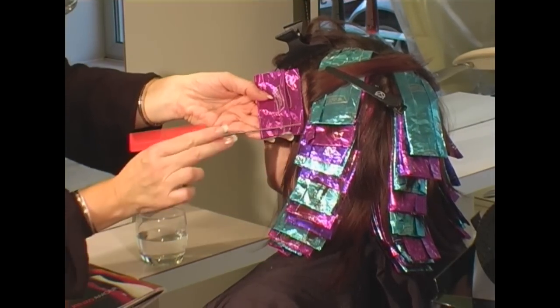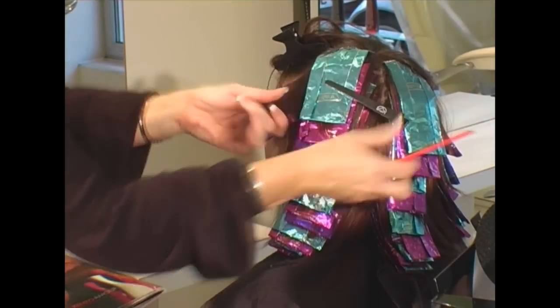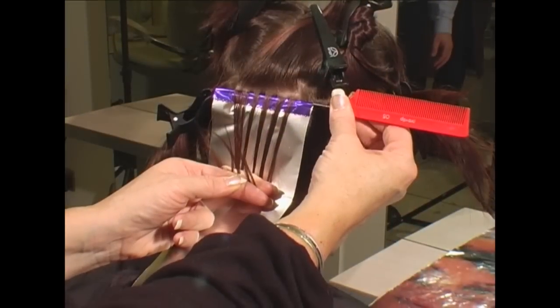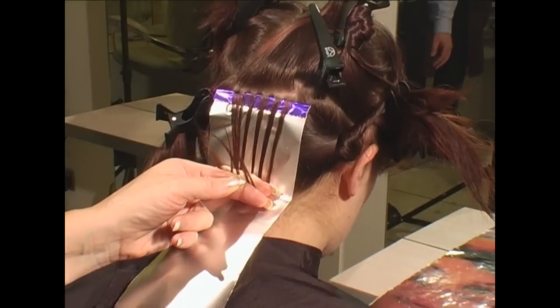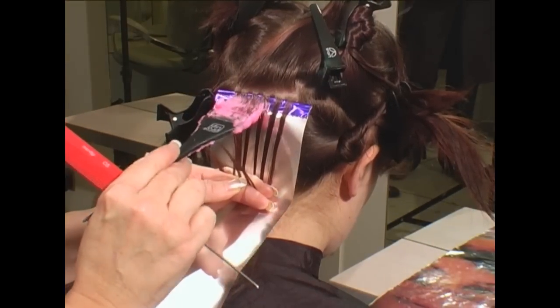Like many other aspects of hairdressing, techniques and methods become habit. It is only to be expected that a change in technique may meet with initial resistance. We are convinced, however, that the stylists and color technicians who adopt this technique will very quickly master it and become less wasteful and more accurate, confident, and creative.